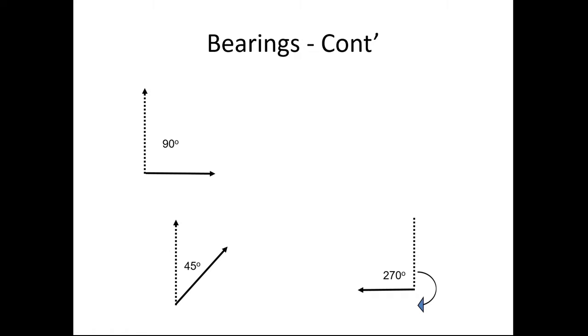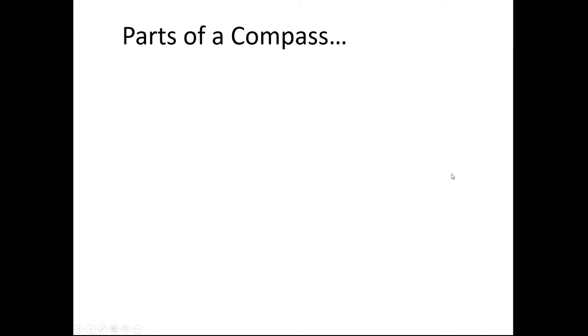Here are just some bearings so you know what we're talking about. A 90-degree bearing is directly east. A 45-degree bearing would be northeast. The dotted line shows north, and 90 degrees is our bearing — that's the direction we want to go. If we go all the way around to west, that would be 270 degrees — 270 degrees away from zero, which is north.